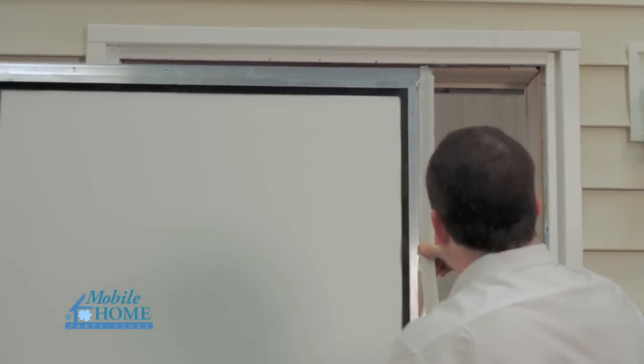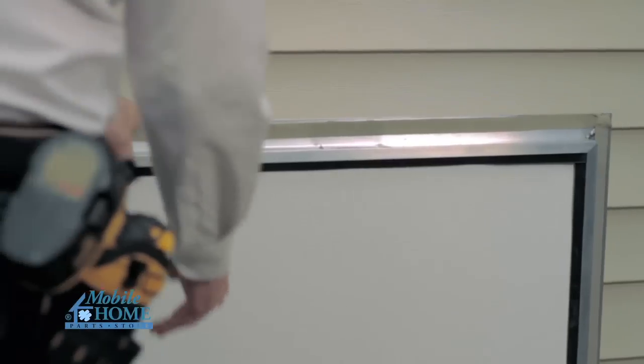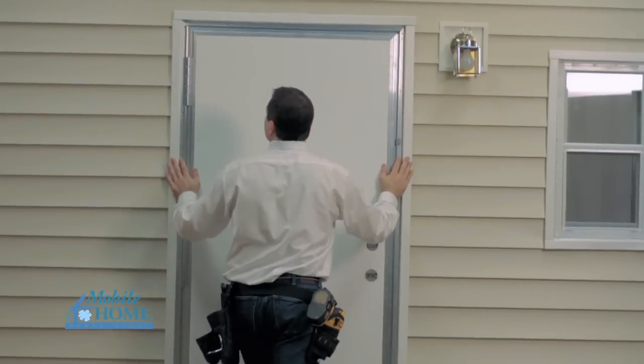Do not remove any shipping clips or fasteners, and keep the door closed and locked during installation. Insert the door into the rough opening. Make sure the door seal is secure on the floor, and move the door hinge side firmly against the stud.